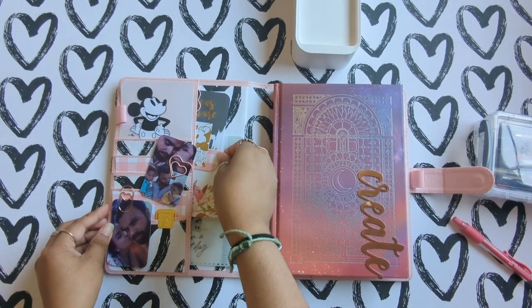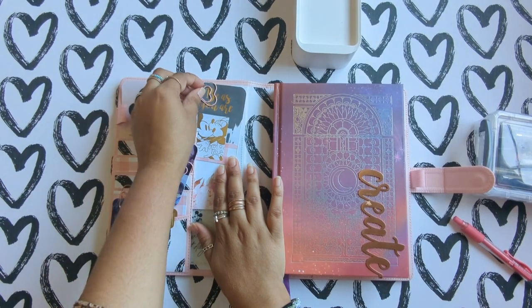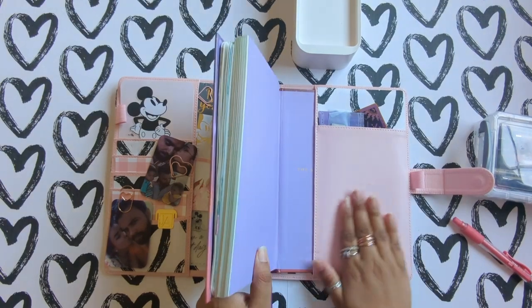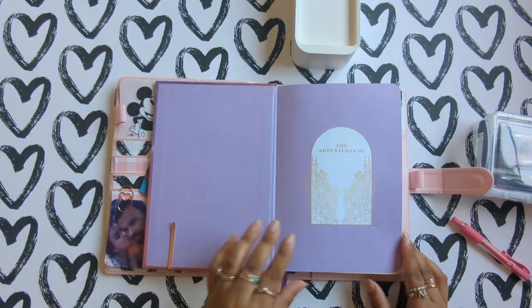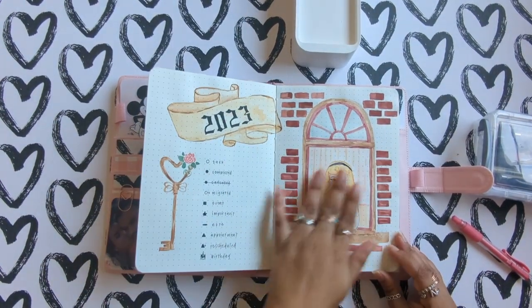Basically what we do here on my channel is we do a bunch of videos, talk about planning, sometimes journaling, and memory planning and stuff like that. So if that is something that's right up your alley, I do hope you consider subscribing. And if you are a returning subscriber, hi, how are you?